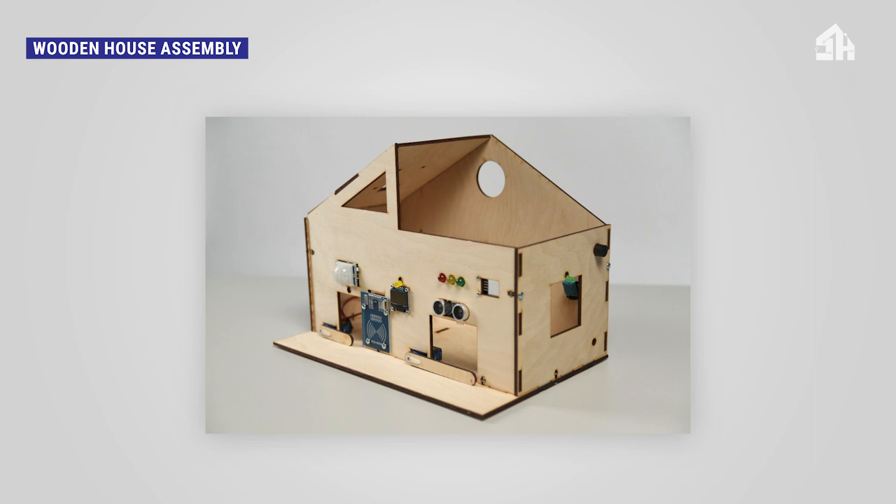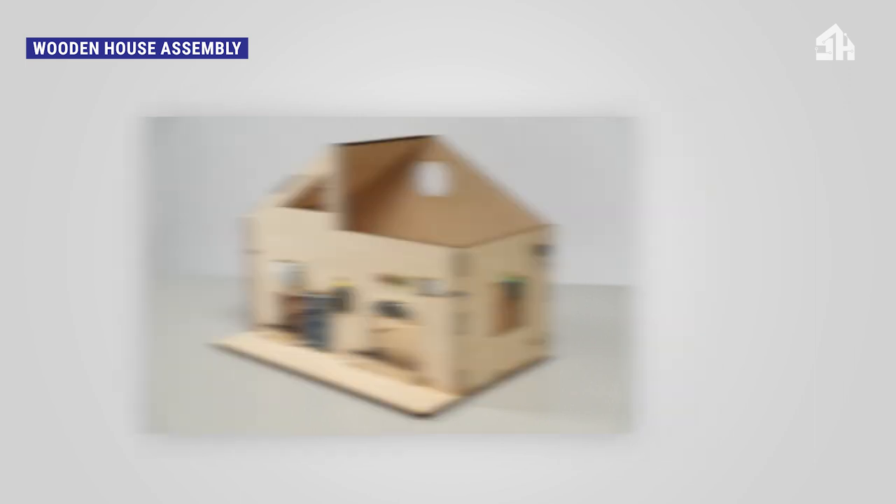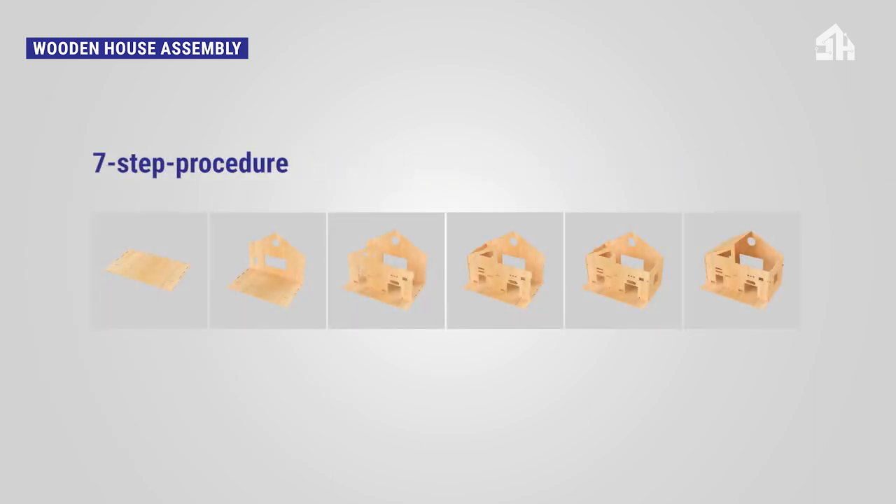To assemble the wooden smart home for seniors house model, please check the detailed description in the learning module. The procedure is simple and can be completed in seven steps.